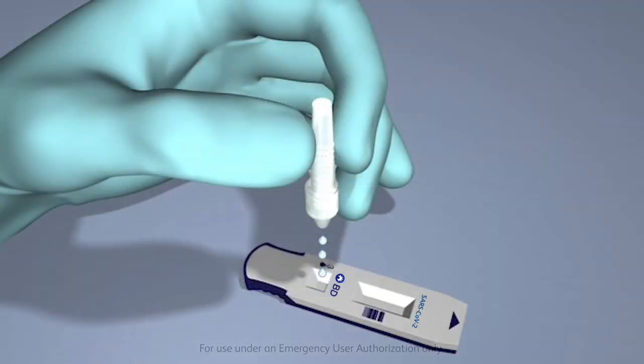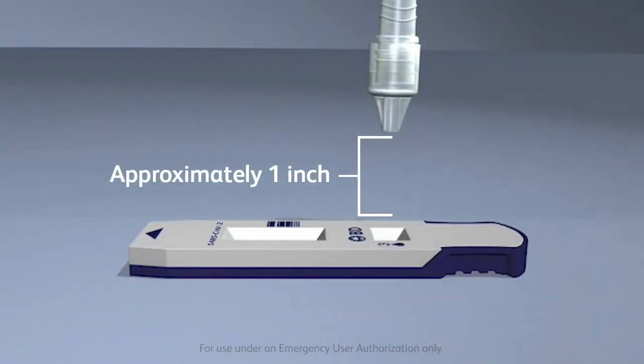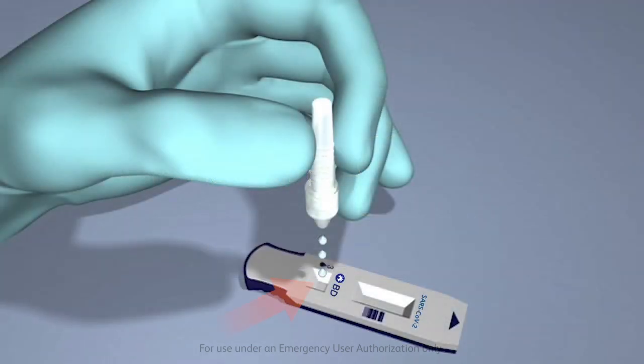To add the specimen, invert the tube and hold it vertically, approximately one inch above the sample well of the test device. The sample well is the small well next to the teardrop mark. Squeeze gently on the half of the tube furthest away from the tip, dispensing three drops of the specimen into the sample well of the properly labeled SARS-CoV-2 test device.